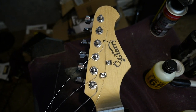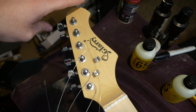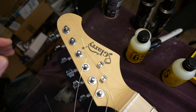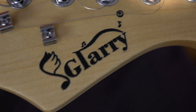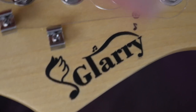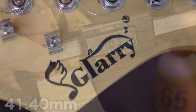This one features the typical Glary-looking headstock — it's kind of Strat-like in shape. They seem to be getting further and further away from the original Fender design, which I personally think is a good thing. The Glary waterslide decal doesn't look like it was applied correctly — it kind of has a bubble around it, like maybe it slid a little bit.